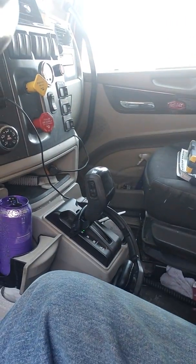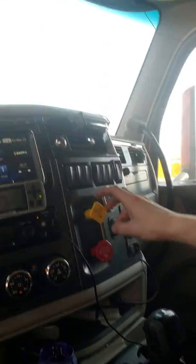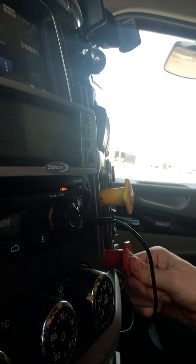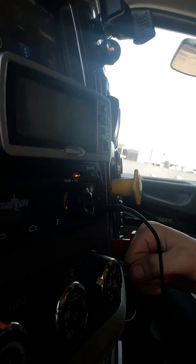So I'm sitting in the driver's seat right now. I've got the truck running. I have the transmission in neutral, and I have my parking brake pulled, and my trailer brakes released — pushed in. And that's what I want.